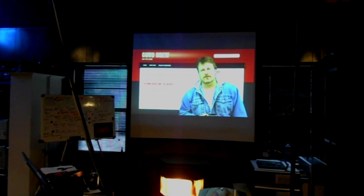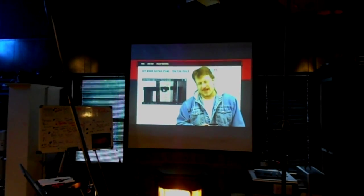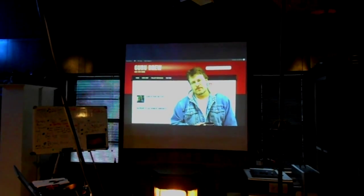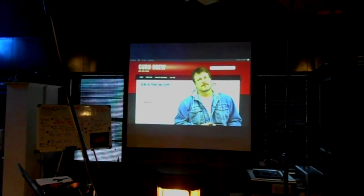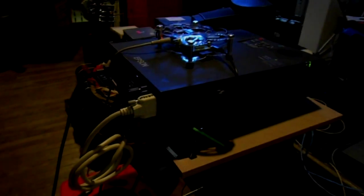This is an Epson LCD projector and the image quality is actually quite good. I can tell by looking through this camera that it's not going to come out as well as it is in real life, so unfortunately you'll just have to take my word that it looks very nice. It is going through this projector as VGA — I've got an adapter that converts HDMI to VGA.